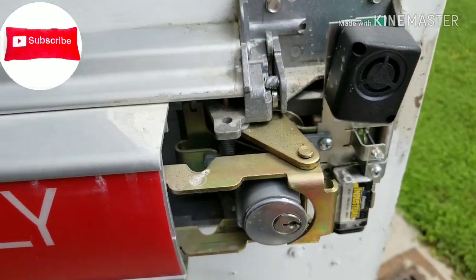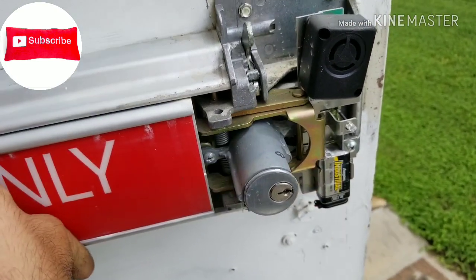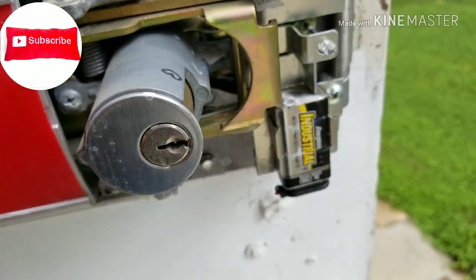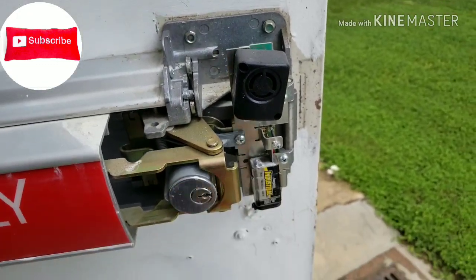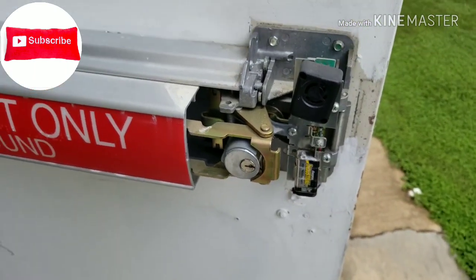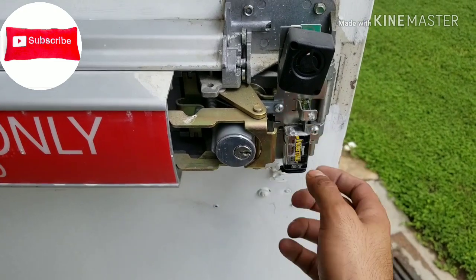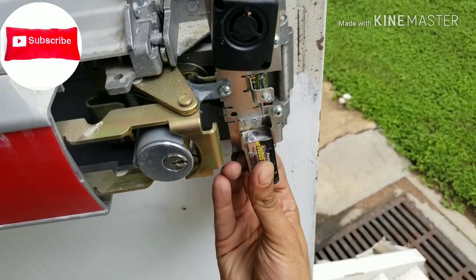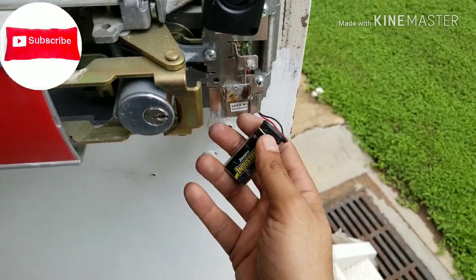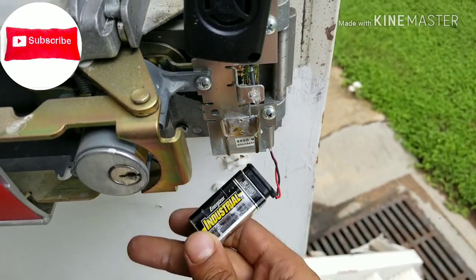As you can see, we have a battery here and this is our speaker. The way it works: when you push the bar it makes a connection with the battery, it signals the door is open, and the alarm sounds come on. So I'm going to replace the battery.